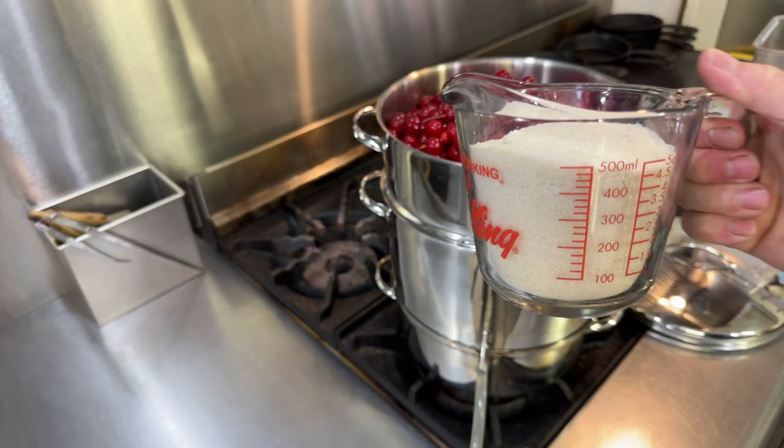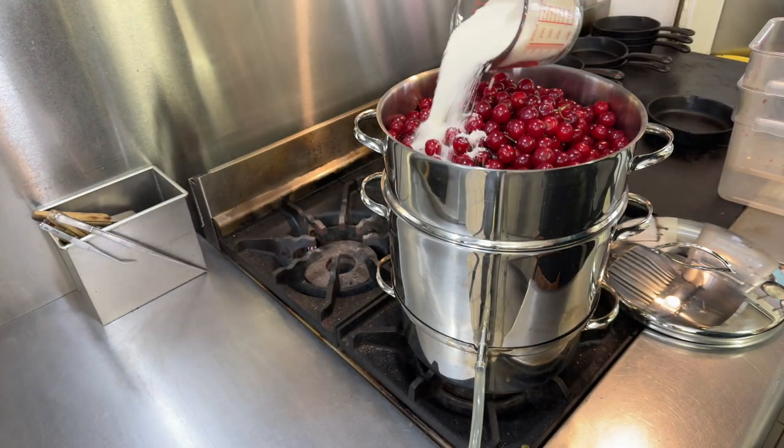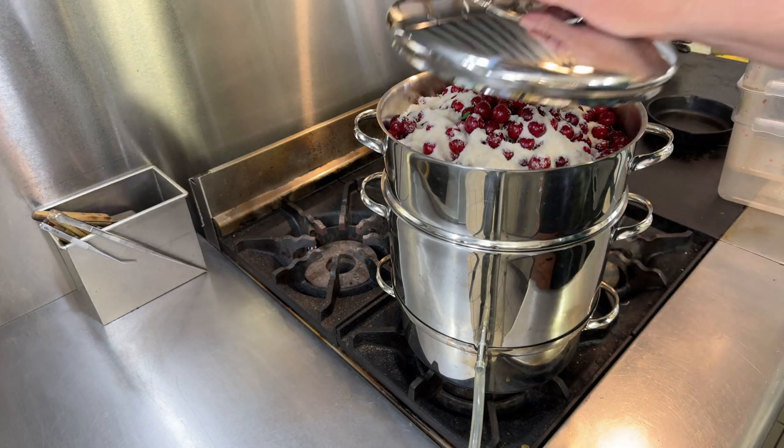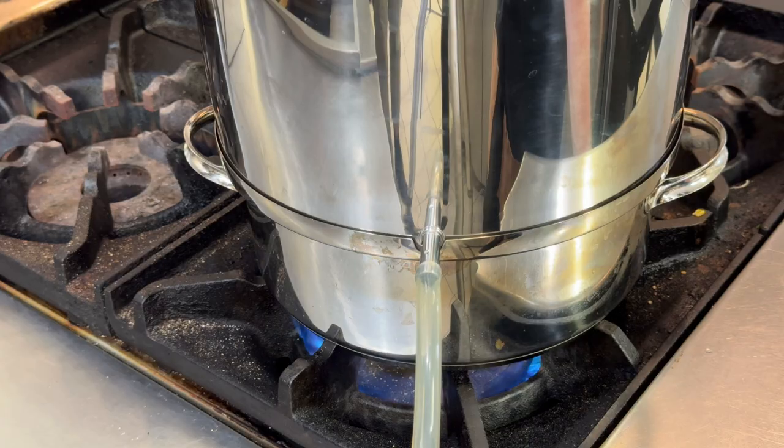Next I'm adding two cups or 500 milliliters of sugar. This is going to help macerate the cherries and we'll get more juice from that. These are sour cherries, so I don't mind adding the sugar at all.